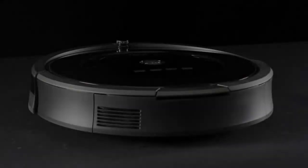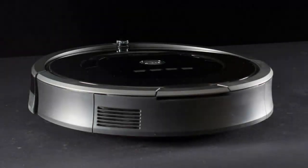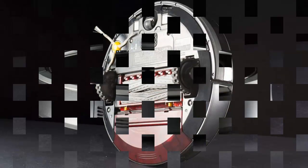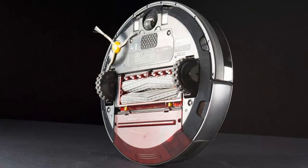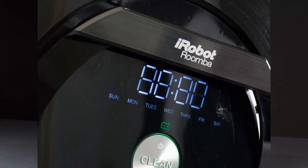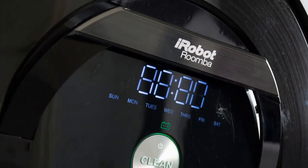It also carries a much higher price tag than the rest of the pack. The 600 series is $400 cheaper. To see if the 880 is actually worth the extra cash, we put it to the test in a series of rigorous cleaning experiments. How'd it do? Keep reading to find out.